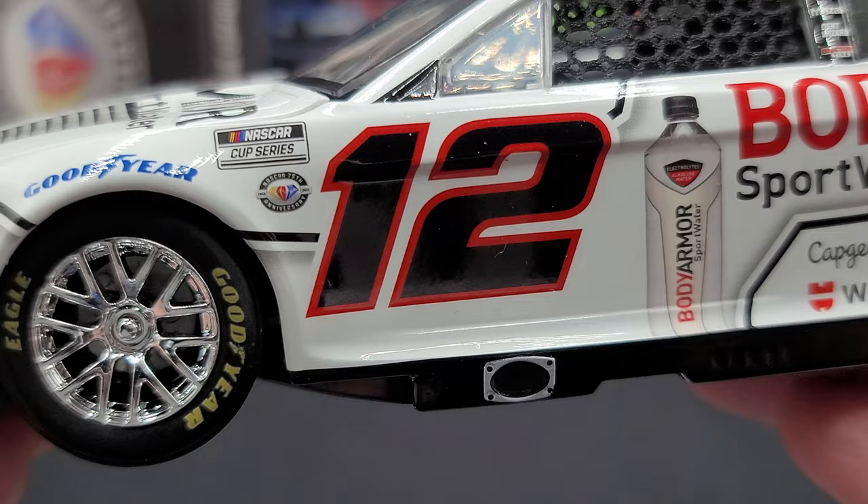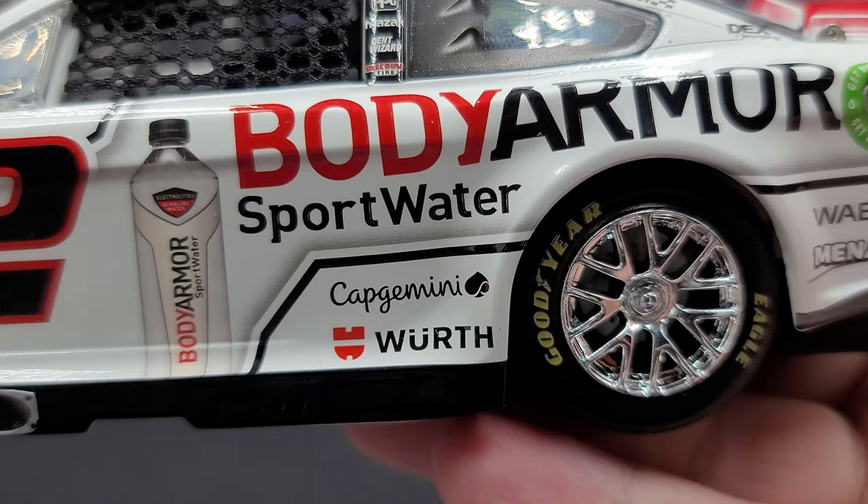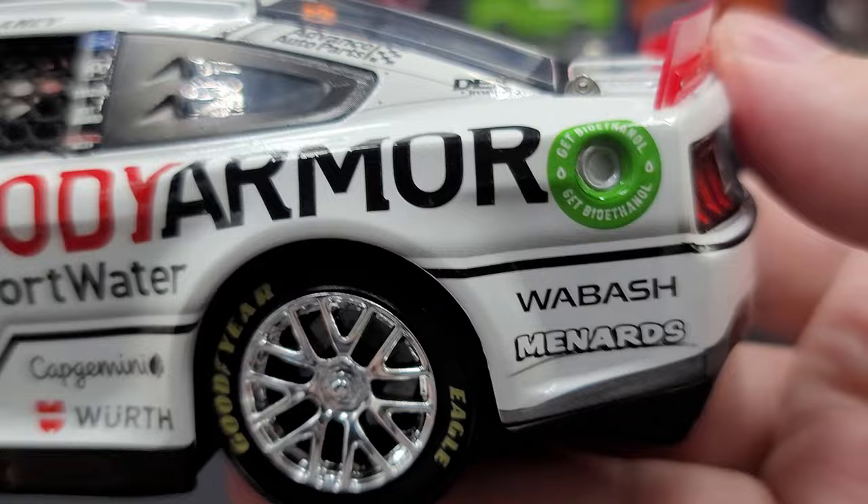A red and black number 12 that looks fantastic — black outlined in red. Below that on the rocker box we have the silver exhaust. Moving along to the side we have a bottle of Body Armor Sport Water and Body Armor Sport Water next to it. Below that, in front of the rear wheels, we have Cap Jimini — I believe that's how you pronounce it — and Worth.